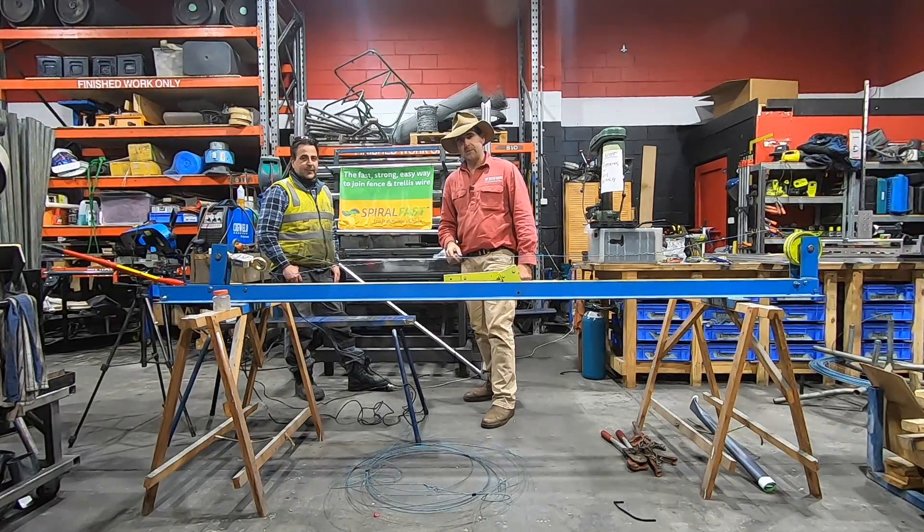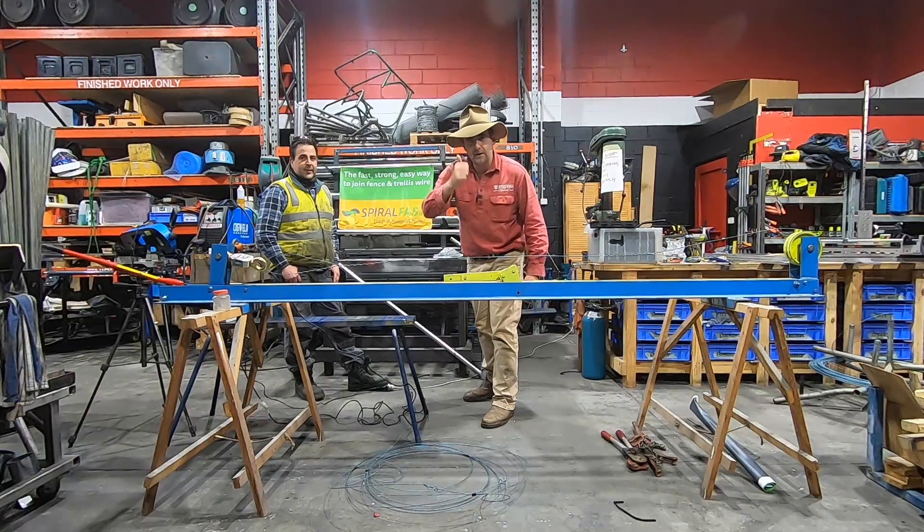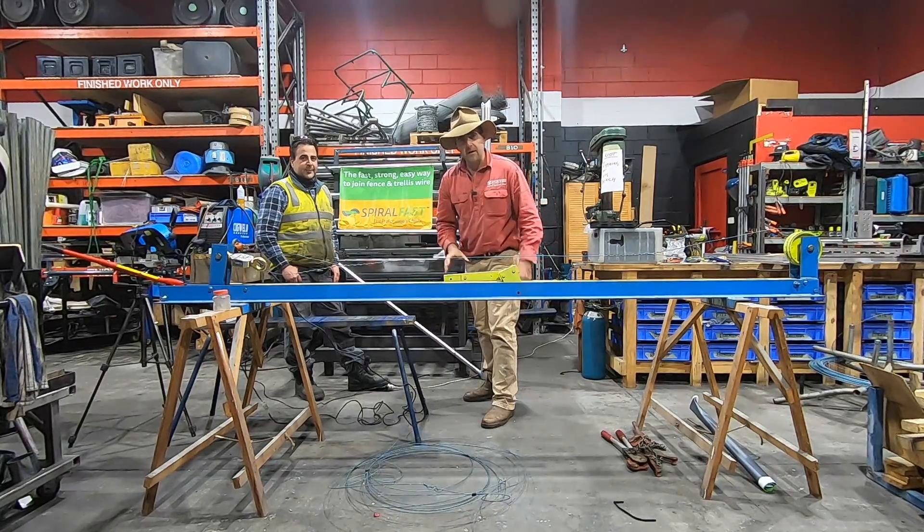Next time you're at the pub and you're talking about what the strongest knot for your fence is, Google this video, show everyone, give it a thumbs up, subscribe to the channel — you've got no idea how much it helps.